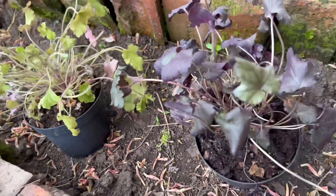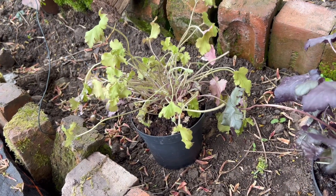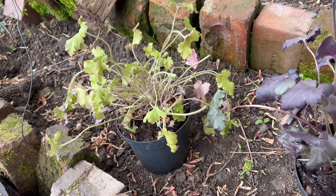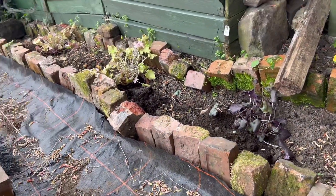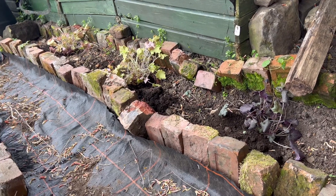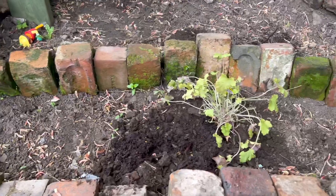They look a bit scraggly at the moment because they didn't get much light in Tesco — they were hidden under the trolley. Hopefully once they're planted and get growing they'll look really good. I've got a purple one and a few green ones. They're in the ground now; they do look scraggly at the moment but hopefully once they get some light they'll start to look good.